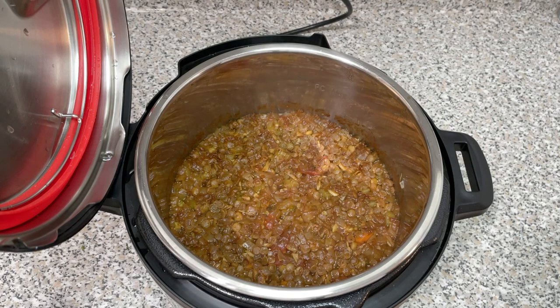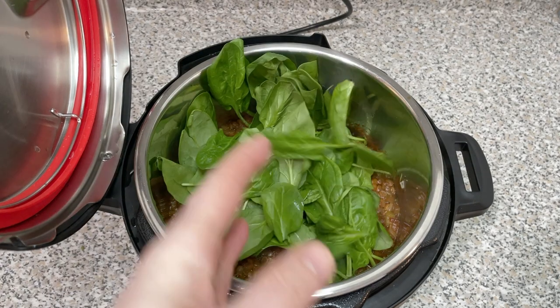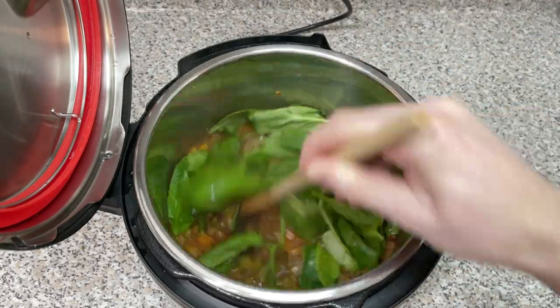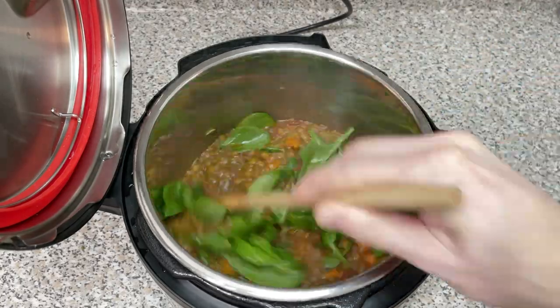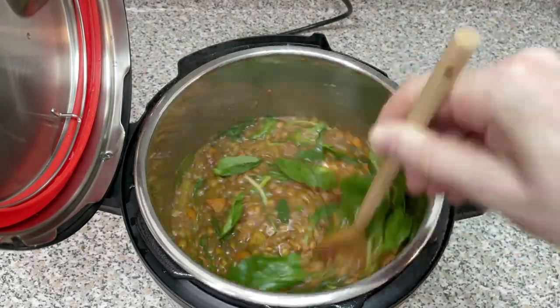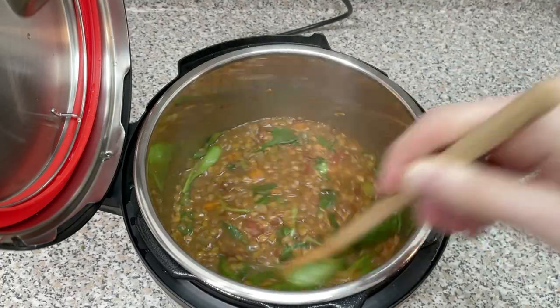At this point you might be thinking this looks like something I've already eaten and regurgitated. Well, don't fret — here's where the spinach comes in. With a quick stir of fresh greens, this soup is transformed into a soup that looks like soup.